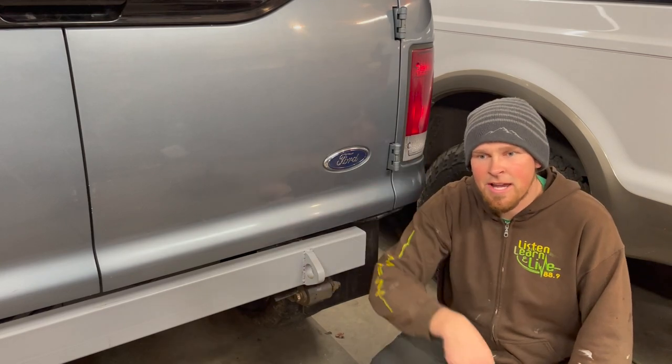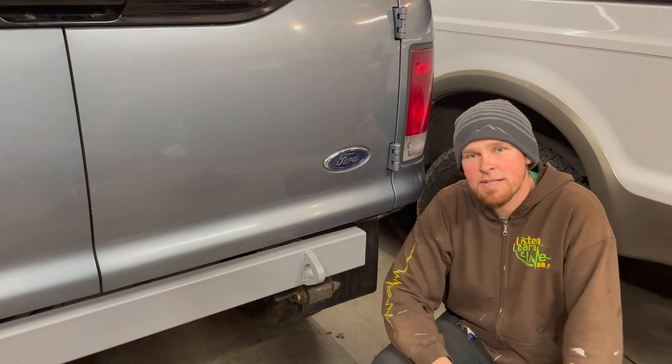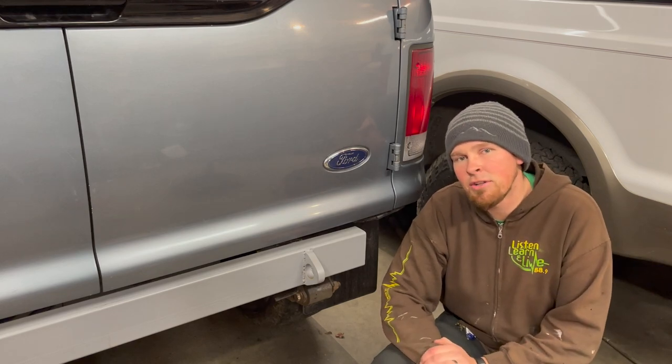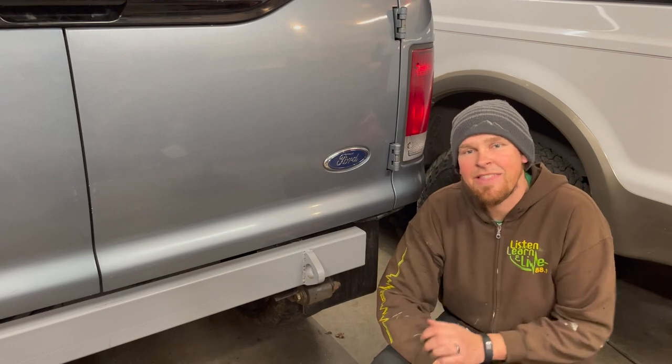Today's salute goes out to Ford. Thank you, Ford, for making parts that fit on our old trucks from your new trucks, so that we can make our old trucks like your new trucks — because they're better. Thanks, Ford.